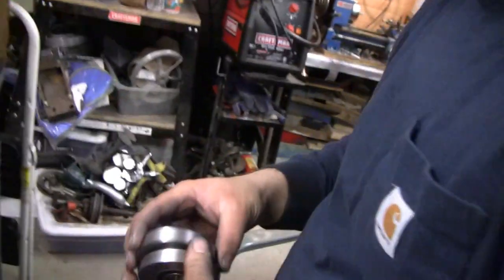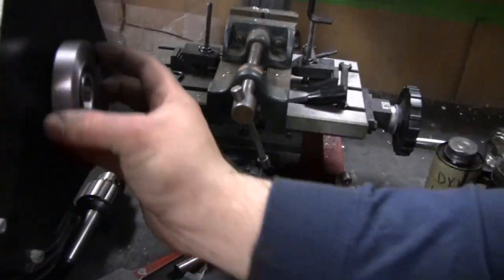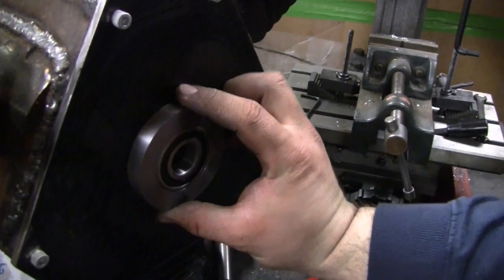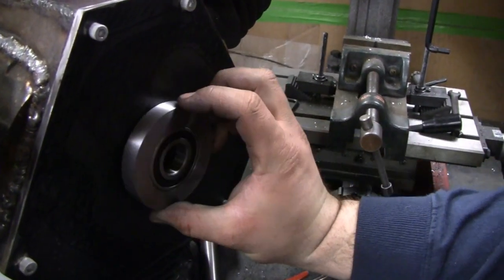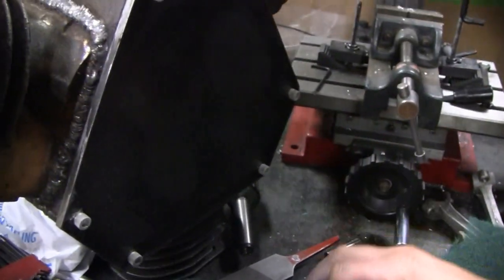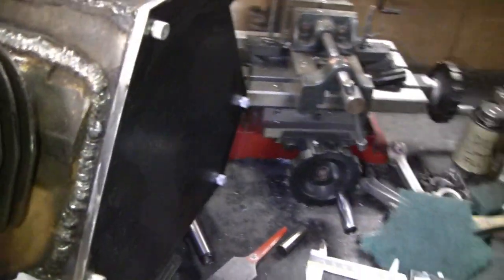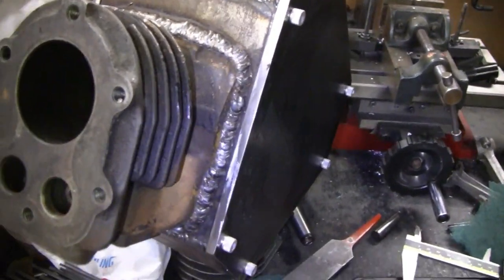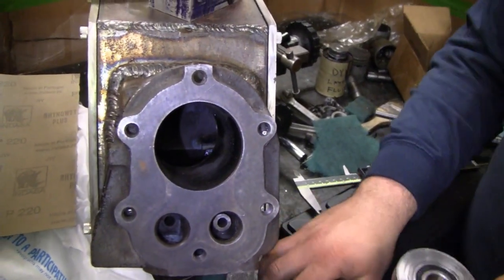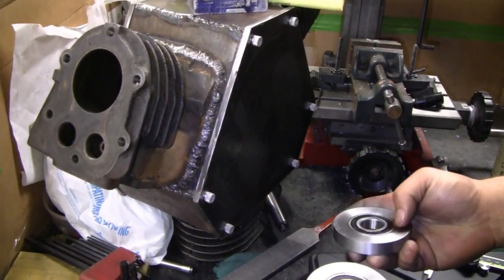Same with the other one. Each one of these bearing housings is going to get bolted on to the inside of the end plate - this will be on the inside, held on with three or four bolts. That'll be the main bearing. That should be enough for this video; it's almost time to go home. Make sure you're there at 3:30 tomorrow morning. All right, see you guys later.